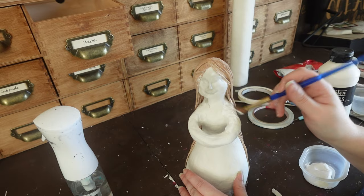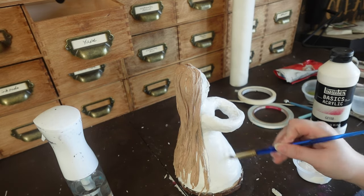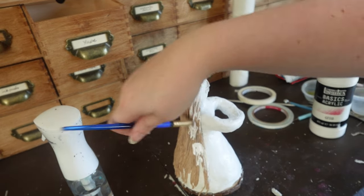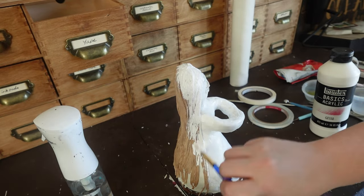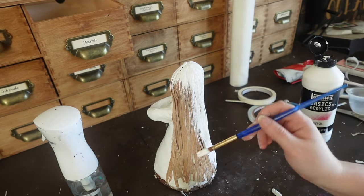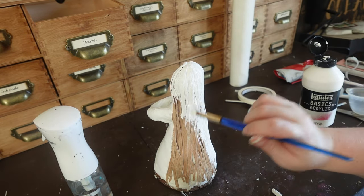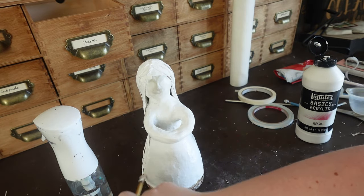Now I'm going over it with a little bit of white gesso so that whenever I go to put actual color on it, I don't want the clay absorbing it — I want it to be as solid and opaque as possible. And yes, I am going over her hair too. If you wanted to use yarn and have it be the exact color of the hair you want, that's perfectly fine.